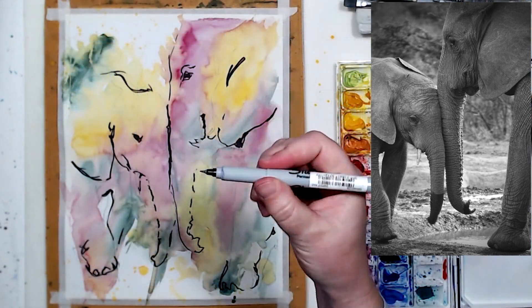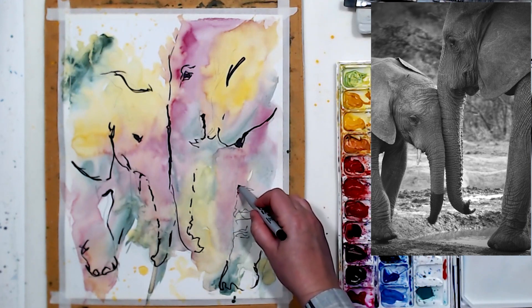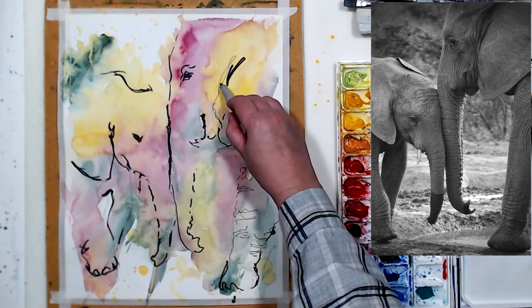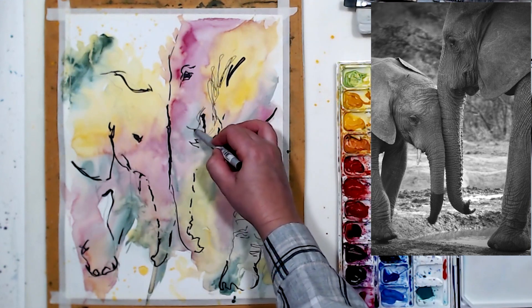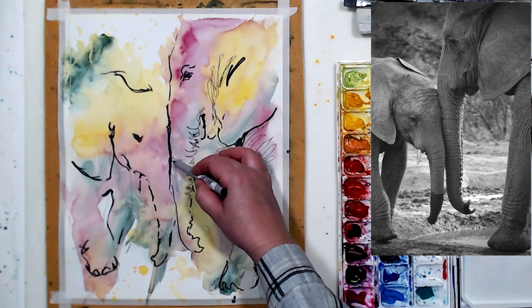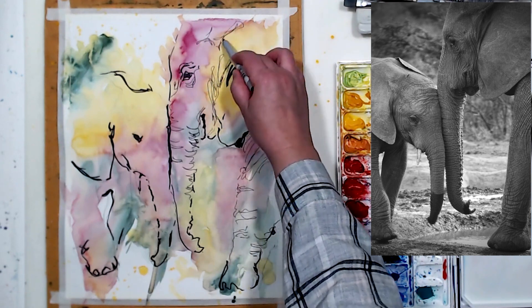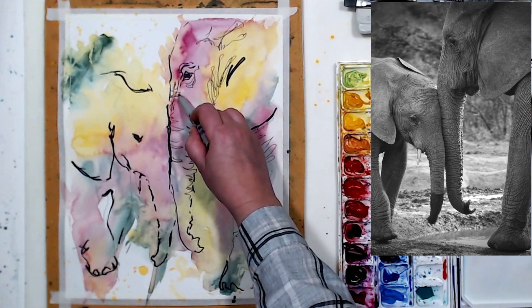Now I'm switching to a finer marker — a different tip size. These are very inexpensive and available online or anywhere. I'm going to work on the wrinkles on the elephants because their skin is so textured, covered with little marks and wrinkles, and a finer point marker allows me to capture all those and give them that interesting realistic texture. This is a little different technique for me — I usually don't work with markers very much — but I decided to try something different and experiment.